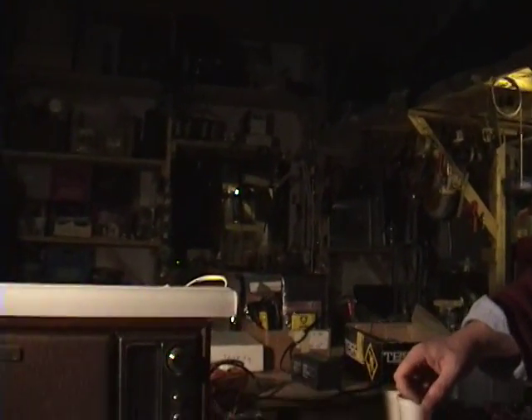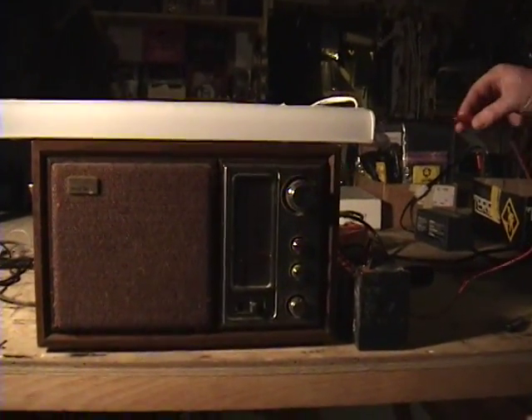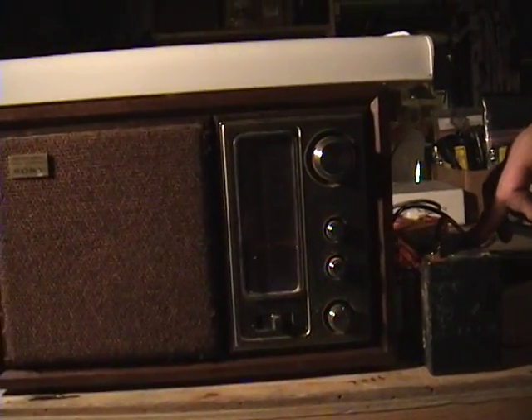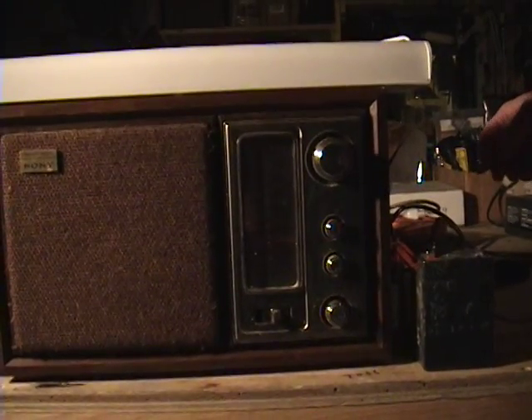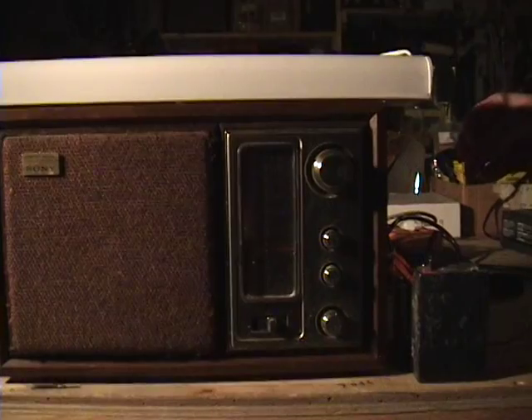This is just AM radio from Salvation Army stations on AM, and we're going to listen to some simple spark and other transmissions on here. I've got a battery that I'm short-circuiting.